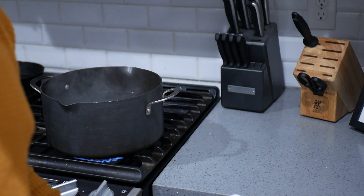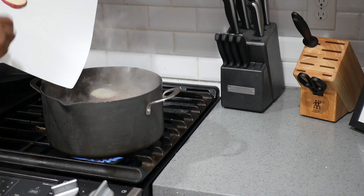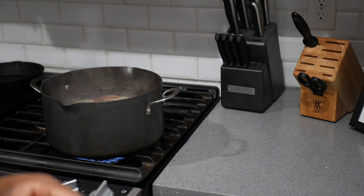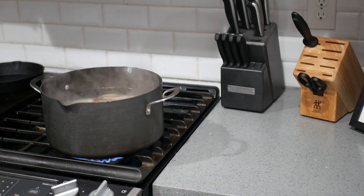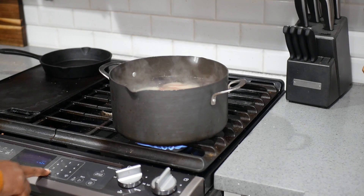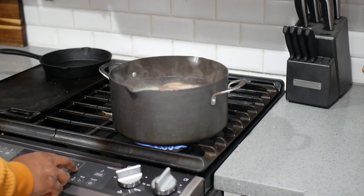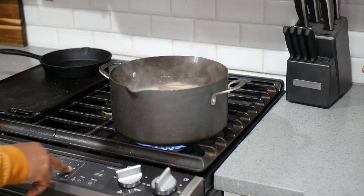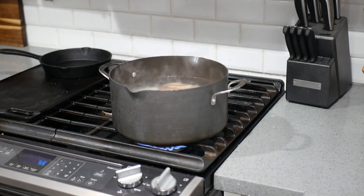Alright, so we're just going to transfer these to the boiling water. We're going to let those boil for about maybe six minutes, so let's set a timer — about six minutes. So we got that set.